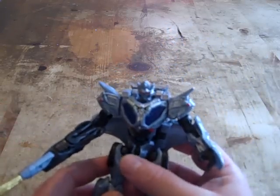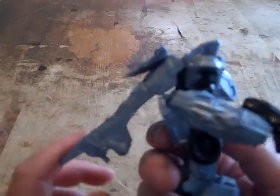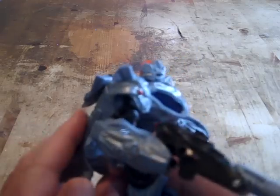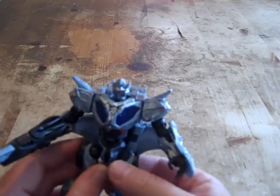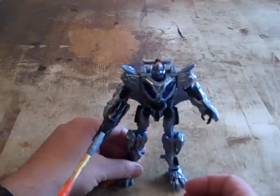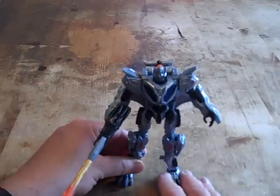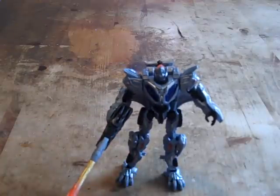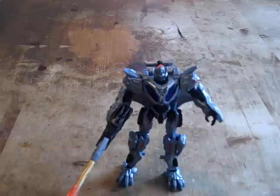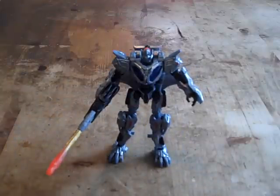Overall I give this figure a 9 out of 10. It's not bad looking; it's just got a lot of kibble in the back — I forgot to point that out. I'd say pick this up if you're interested; it's worth having. This concludes my review on the Protoform Optimus Prime. I still want to say happy birthday to Terry Fane — hope you have a good one. It's Wepr2 signing out.